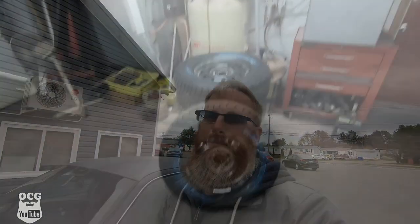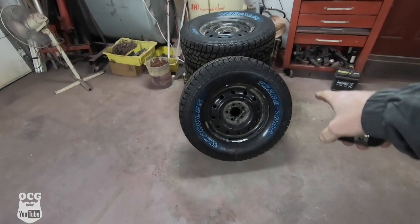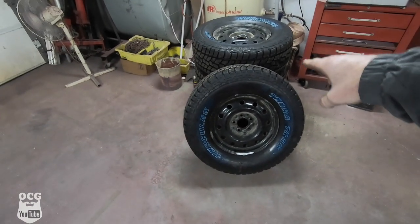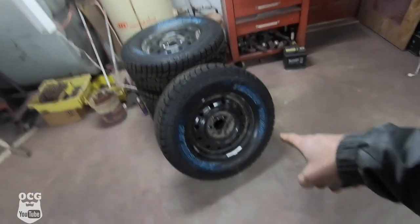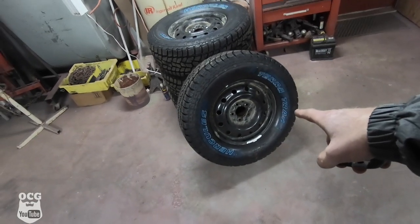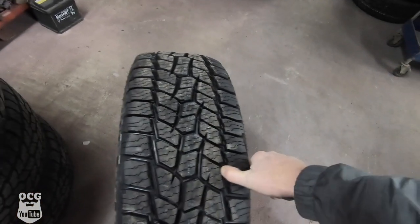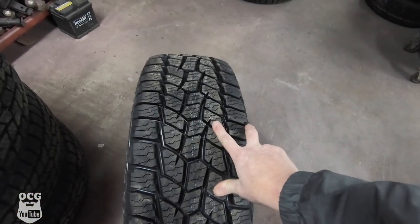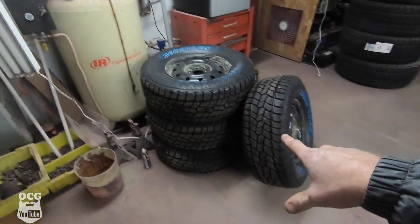Let's go take a look at those new wheels and tire setup. So these are 31 inch tall, they're 265/70/16 on 16 inch black wheels — the same ones we put on grandma last year. These are the Hercules Terra Track tires, they've got a pretty good looking tread on them and I'm hoping they'll do alright this winter. We've got all four of them mounted, balanced, and ready to roll.